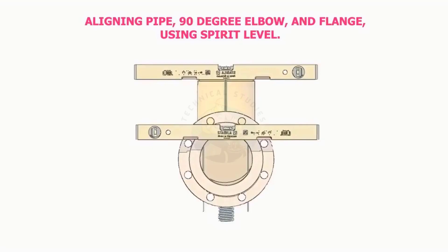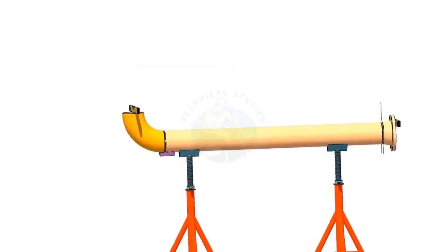How to align a pipe and an elbow with a flange using a spirit level.